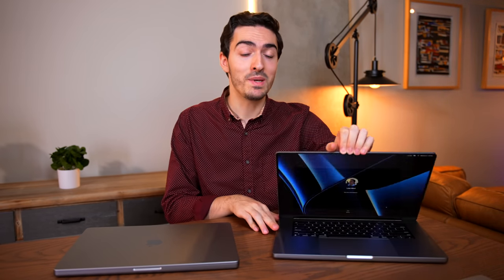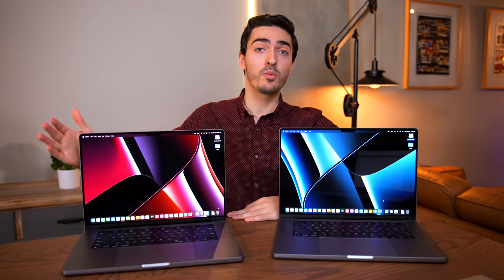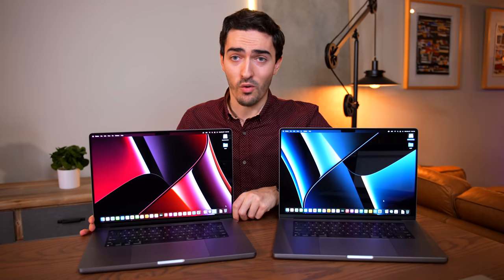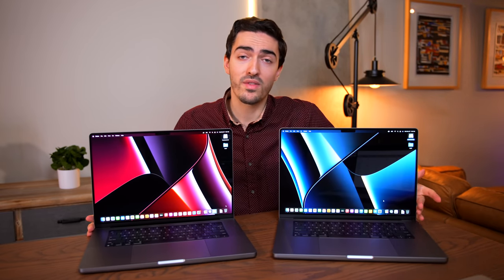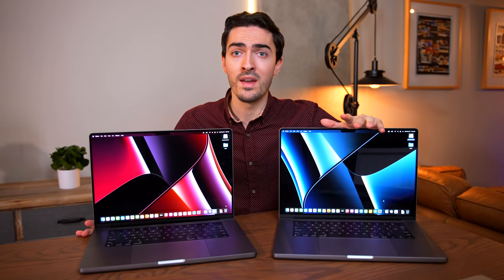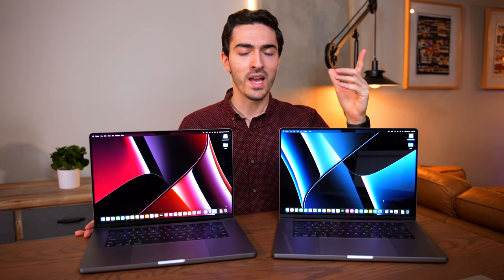So clearly the story here is that the M1 Max gives you some pretty tasty GPU gains if you can take advantage of them. In a lot of real world applications, like the rendering and exporting we did with footage, there really wasn't a ton of difference — to the point where I don't think the M1 Max would be worth it. But there is one more feature we should talk about: high power mode.